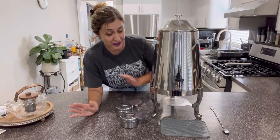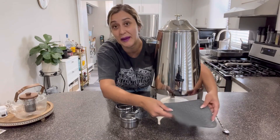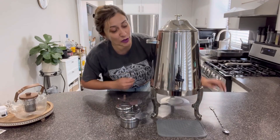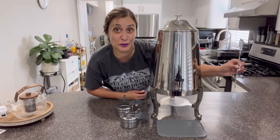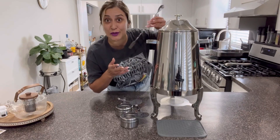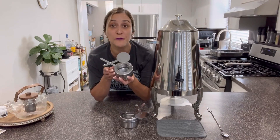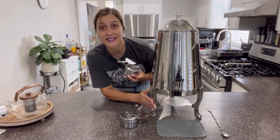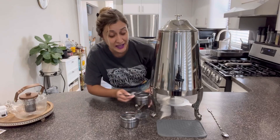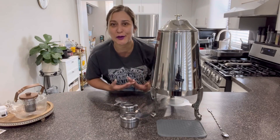You will find additional accessories included in this package. For example, you have this coaster made of silicone material, which is great to prevent any spillings. Also, you have this mixing spoon — I'm already thinking about using it when I prepare some sangria in here, so you can mix your drink inside. In addition to that, this product includes two fuel holders. As you can see in the stand, it comes with a bracket where you can place the fuel holder, so you can maintain your hot drinks hot for a longer period of time.